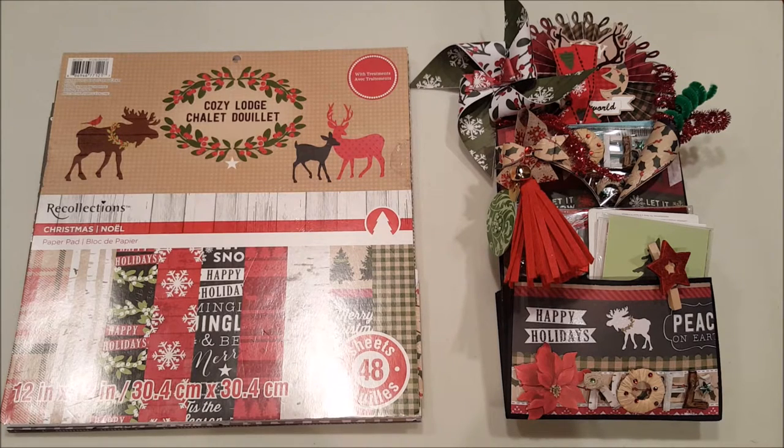Hello, everyone. I hope you're having a fabulous day today. My name is Robin Pitts with Sir Chauncey Rocco Creative Designs. Today I'm really excited to share a new project with you. This is my very first loaded envelope. I used a tutorial from KSP by Louisa. This was a really fun project to make.